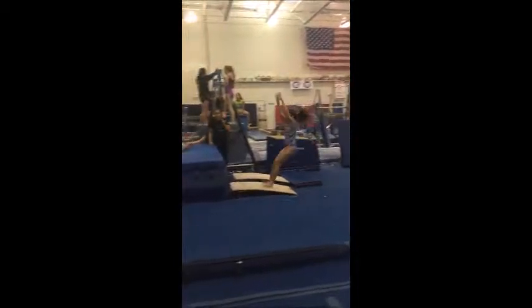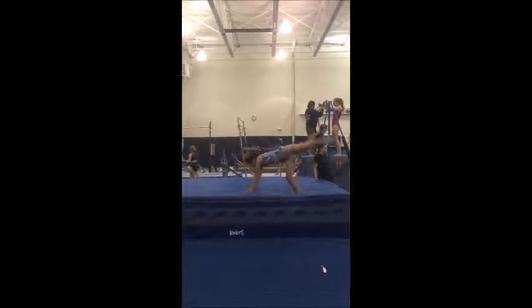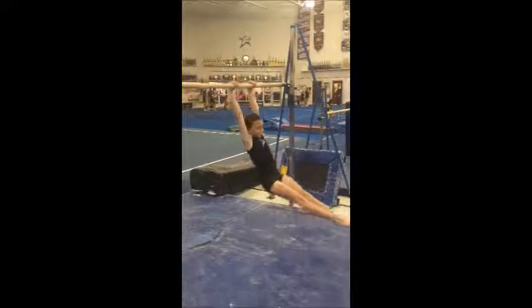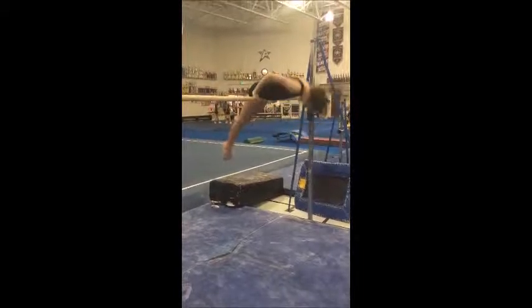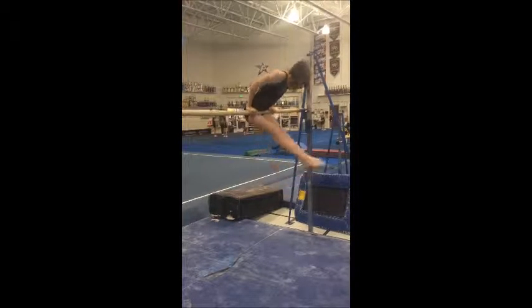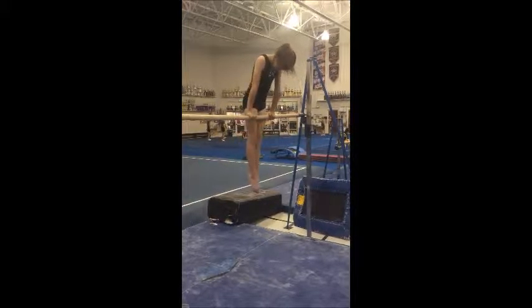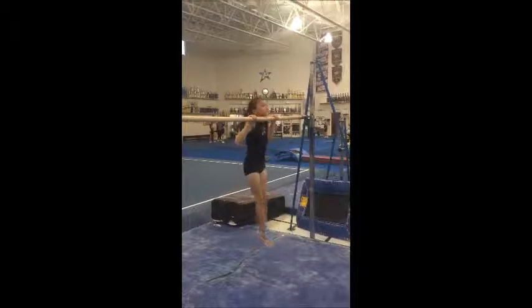Her chest should be up slightly more when she lands, and as she kicks the handstand and falls flat back, her arms do not need to come up right there as much as they are. You'll see that she loosens her balance slightly while pushing her support hold, and she should come back down to her hips and slowly roll over to her chin hang — she goes way too fast.